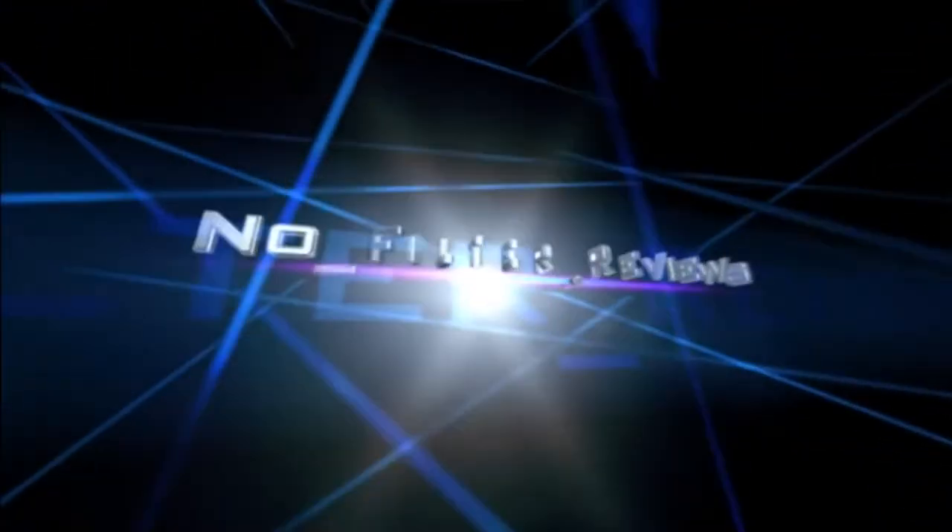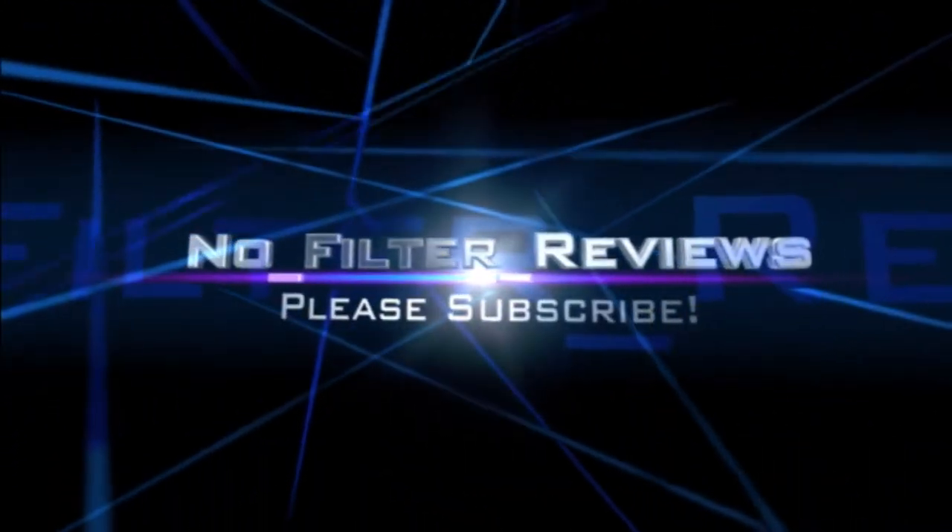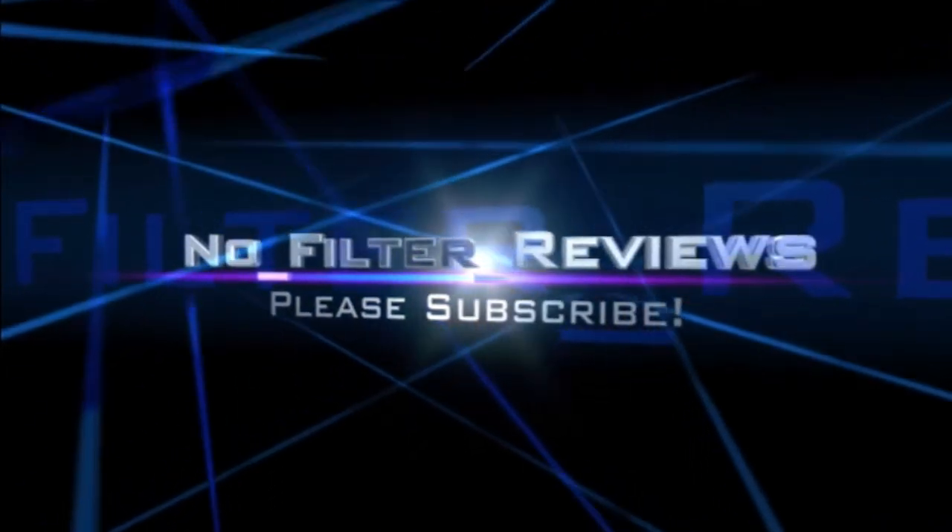Today we're going to be talking about this Raid Ant Baits Ant Killer. We have an infestation coming into the house from somewhere and we need them to go away. This is No Filter Reviews — hit the subscribe button.